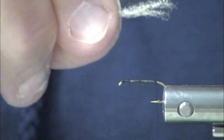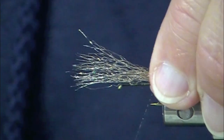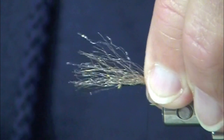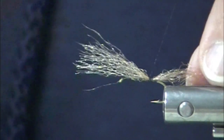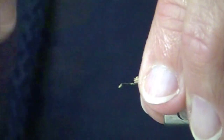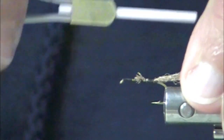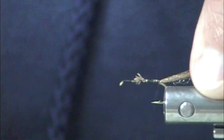This has a trailing shuck. It imitates a March Brown Mayfly that is in the process of coming to the surface and it's trailing its nymphal case. And that's what this trailing shuck does.